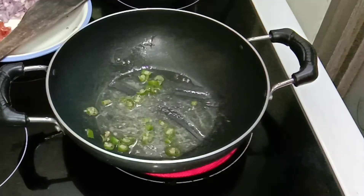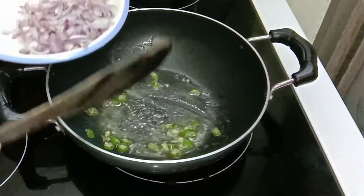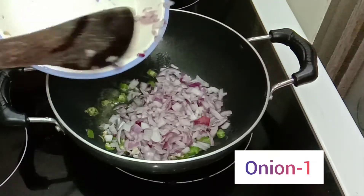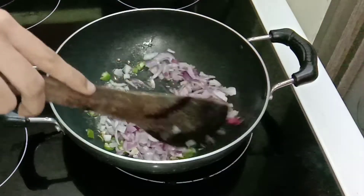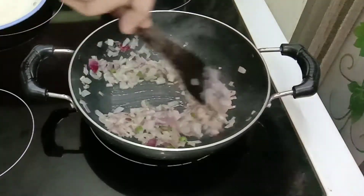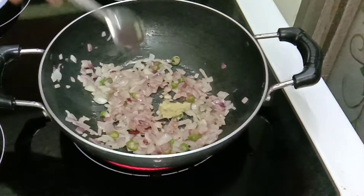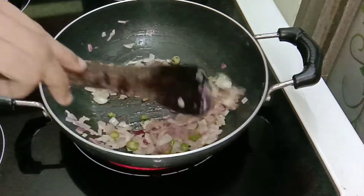After the green chilli has sautéed well, add 1 finely chopped onion — I have used a medium sized onion. Once the onion has changed to golden brown color, add 1 teaspoon of ginger garlic paste.